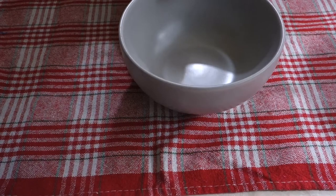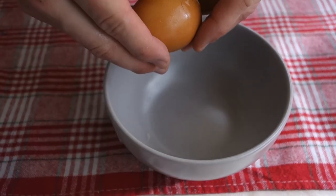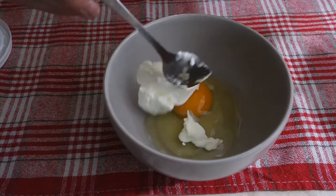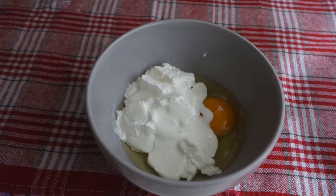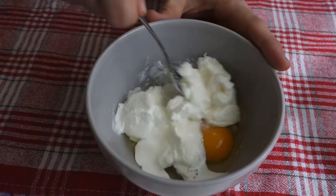And to here, in another bowl, we'll add one egg, 90 grams of sour cream, one tablespoon of heavy cream, and one tablespoon of sweetener. Let's mix this together.